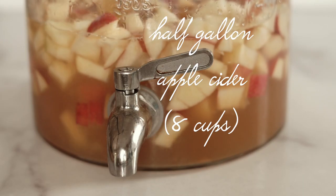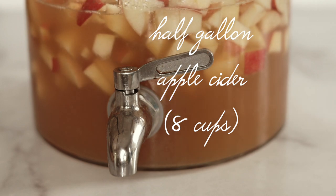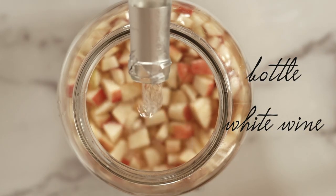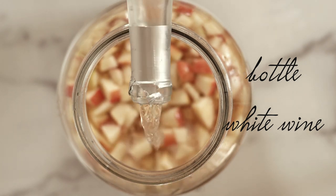Next we are going to pour in eight cups of fresh apple cider — this is a half gallon of apple cider, dump it in. Then the final thing we're going to put in before we refrigerate is a bottle of white wine. The kind of wine you use doesn't matter, it can be dry, it can be sweet — it's not going to make a very big difference either way. You're mostly tasting the flavors of the cider and the pear.